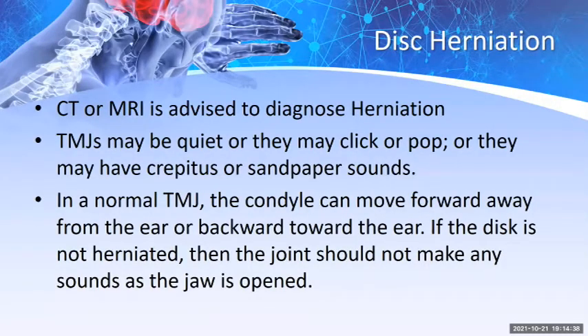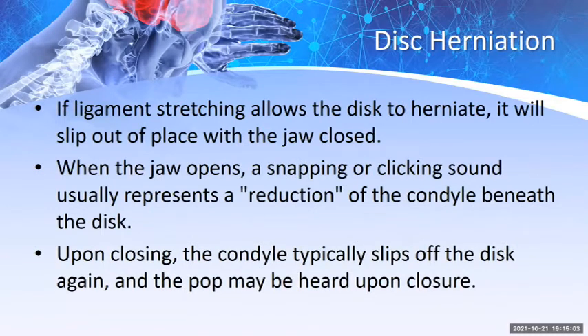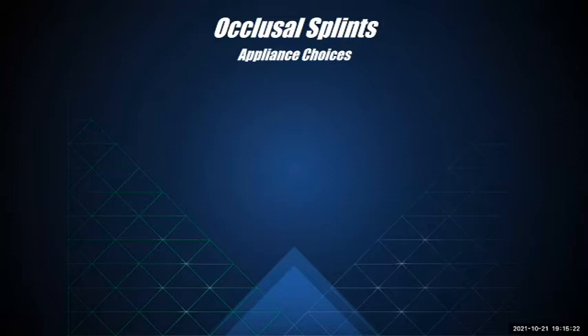Regarding disc herniation, a CT or MRI is advised to diagnose it. TMJs may be quiet, or they may click, pop, or have crepitus or sandpaper sounds. In a normal TMJ, the condyle can move forward or backward, and if the disc is not herniated, the joint should not make sounds as the jaw opens. If ligament stretching allows the disc to herniate, it slips out of place when the jaw is closed, and a snapping or clicking sound usually represents a reduction of the condyle beneath the disc upon opening, with a pop heard upon closure.